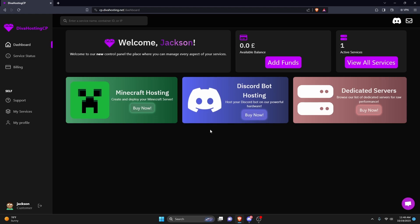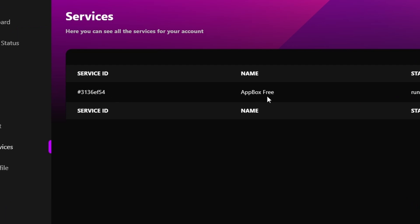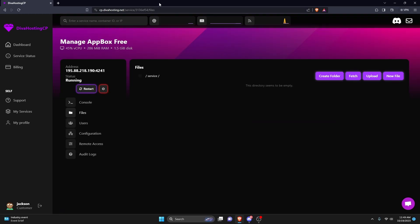Now that we're in the panel, all you have to do is go over to My Services. Once you're here, go ahead and click on the service ID or the name, and click it — it will open up your panel right here. Now that you're here, all you have to do is upload your files and change a couple of configuration settings. So we're going to go over to Files.